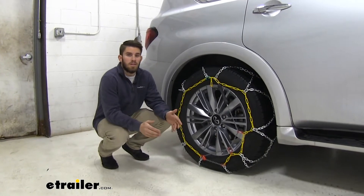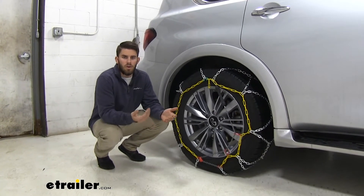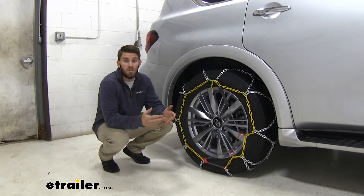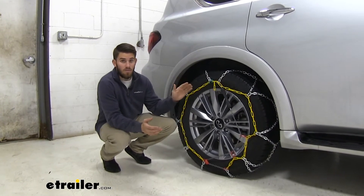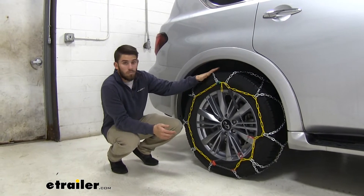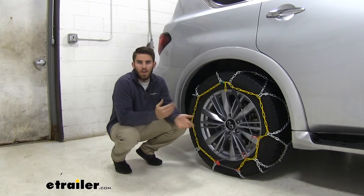It's always a good idea to have a set of chains in your QX80 for any of those weather situations — snow or ice — that you might encounter, especially if you live in an area where multiple times throughout the winter months you're going to be getting a really heavy dose of snow and ice. These Titan Chains are going to be very durable and give you that extra traction you need so you don't slide off the road.